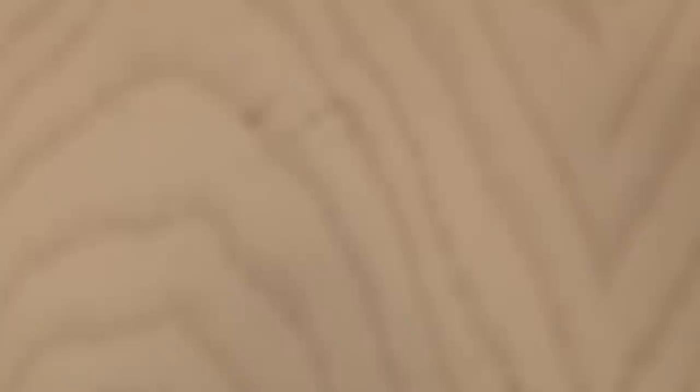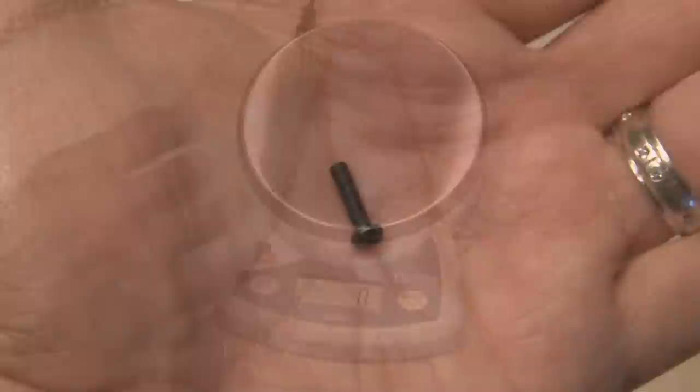My yo-yo had a small ball bearing inside, which we're not going to use, so I'm going to hang on to that for something else down the road. The original bolt that came with the yo-yo is going to be a little bit too long, so I hunted through my parts bin and found a smaller bolt that matches the existing nut that came with the yo-yo.